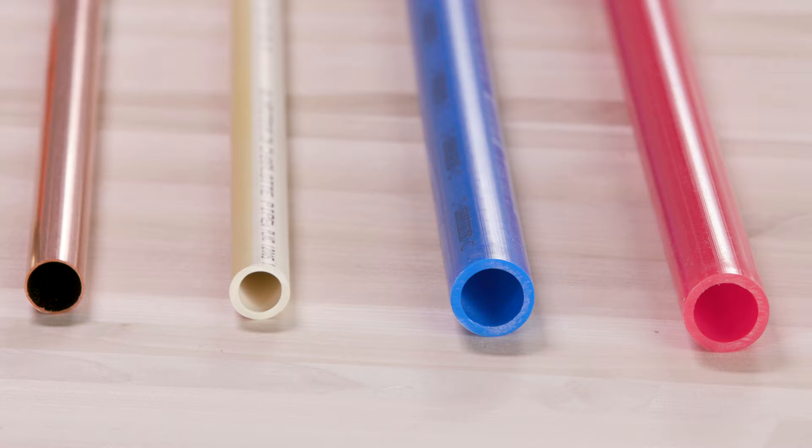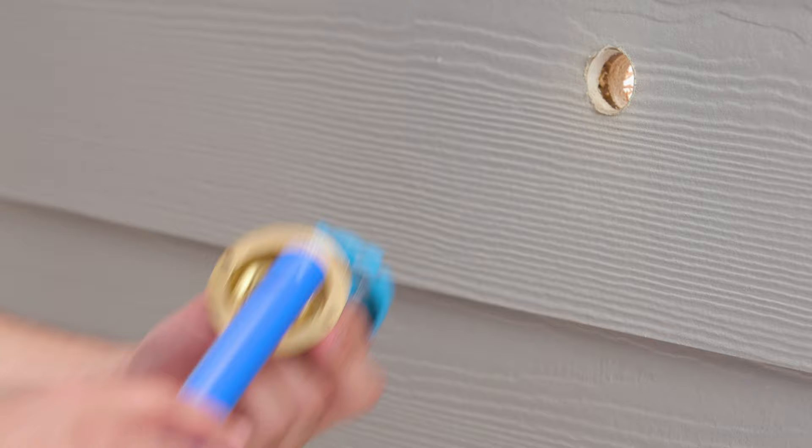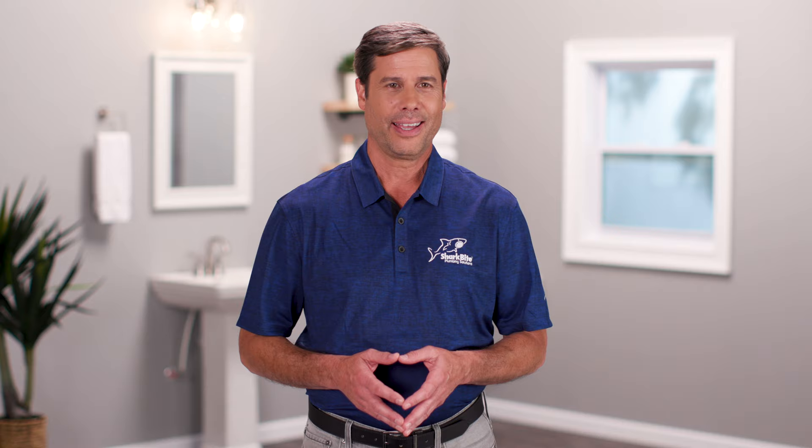For a hose bib or frost-free silcock, push a piece of PEX, copper, CPVC, or PERT pipe into the SharkBite fitting. The piece of pipe must be long enough to penetrate the foundation or wall, as well as have excess length for your connection.